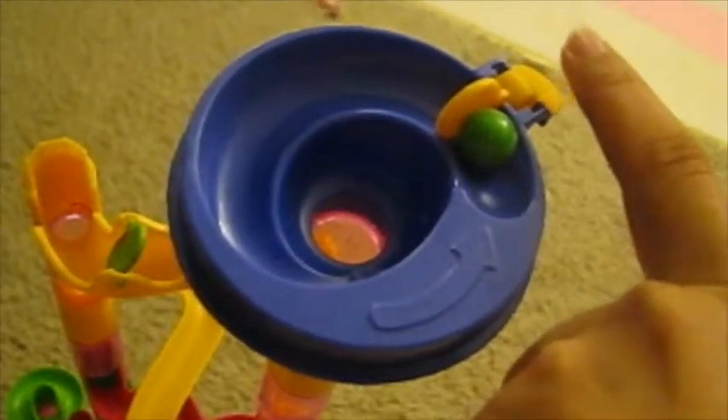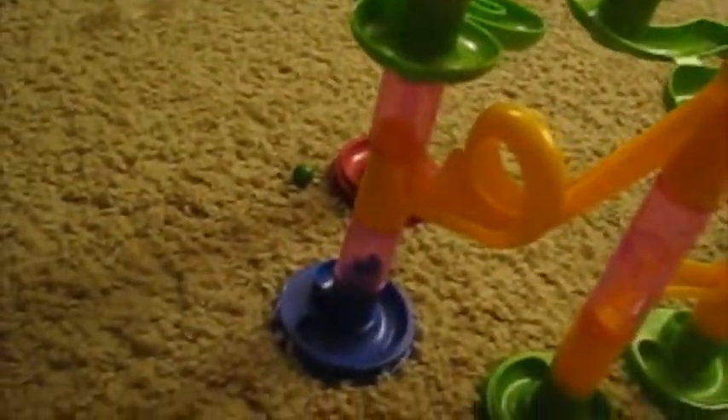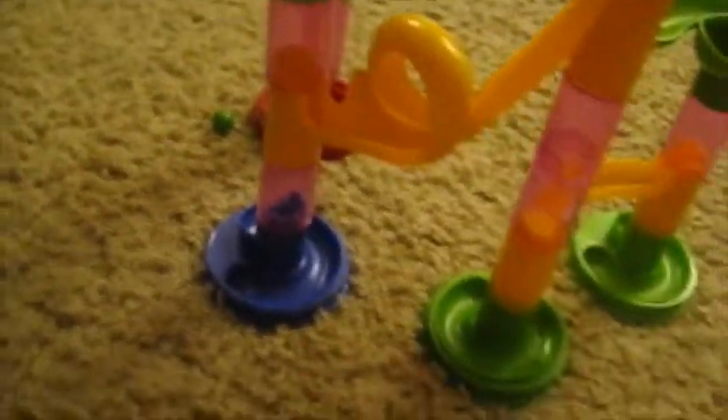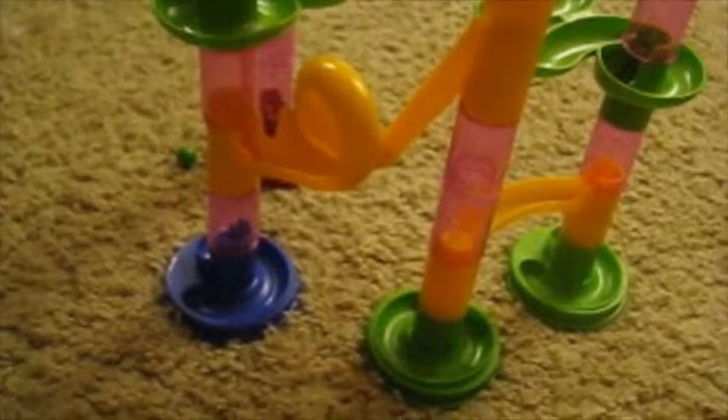Let's try this even taller track here. It got so much energy that time on the loop-de-loop it actually fell off and didn't go to the base. But that's actually part of the good learning experience for kids — with the physics of it, it's not always reproducible every single time.